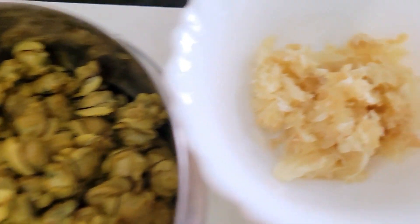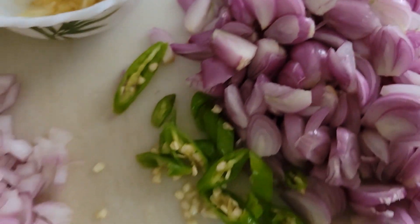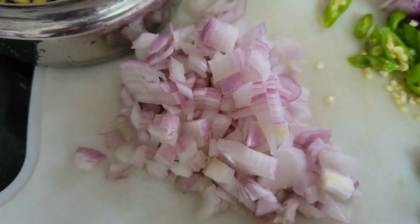So the ingredients we will need today are: boiled and strained clam meat, ginger garlic paste, chopped shallots, sliced green chillies, 5-6 curry leaves, and chopped onion.